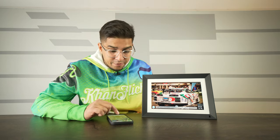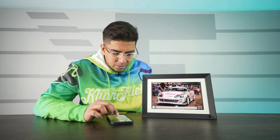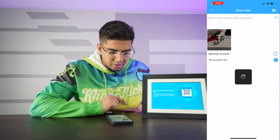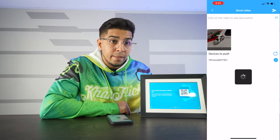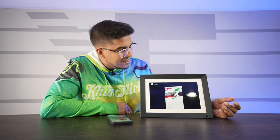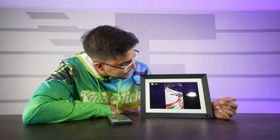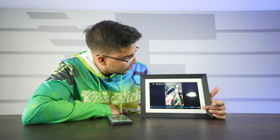I can also add videos. Going into the settings, I'm pushing a video of the car to my device. And there we are — we have a video playing on here. The quality is very, very nice. That is really cool.